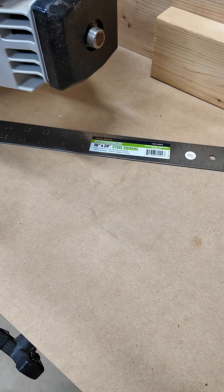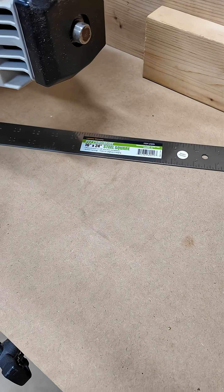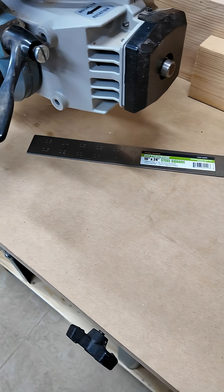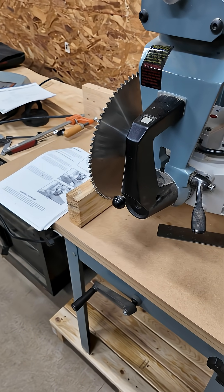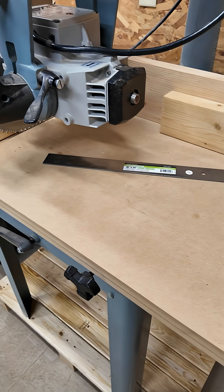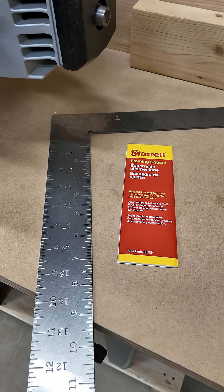I wouldn't do finished carpentry with it, I certainly wouldn't do woodworking with it until I checked it, and I certainly wouldn't use it to set up my radial arm saw until I checked it. So I checked it, and lo and behold, it is not square.